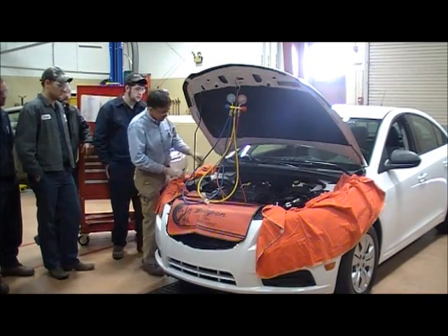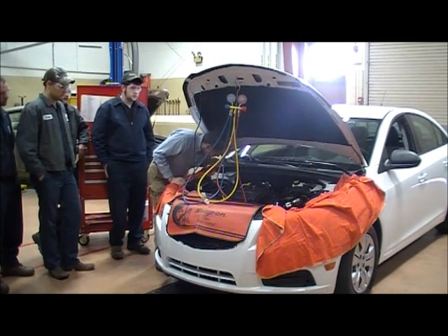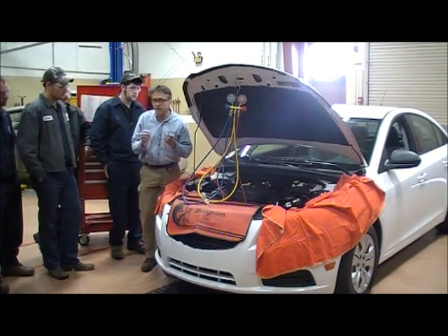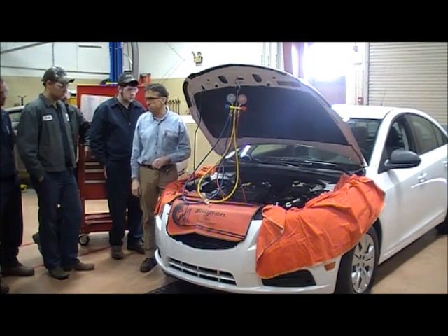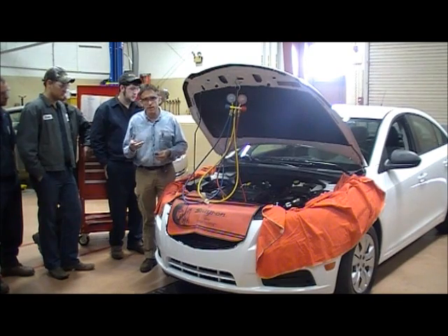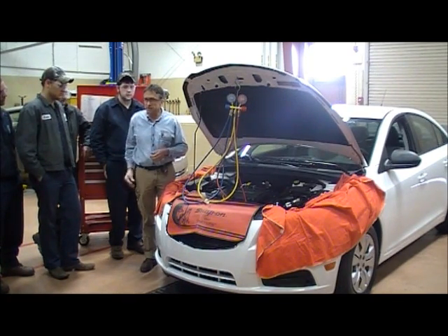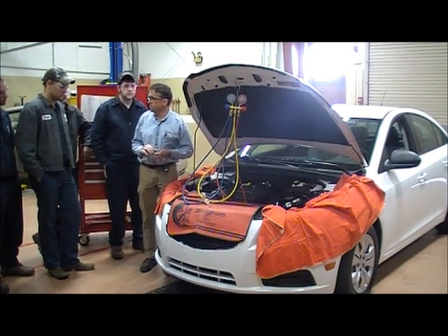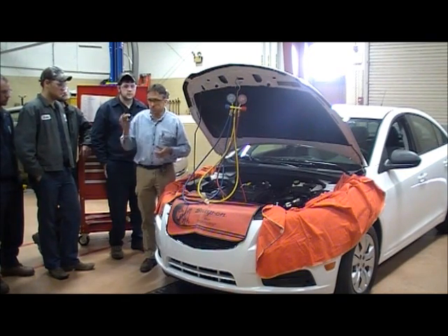I've located the service fittings. Here's the high side fitting, and down underneath here is the low side fitting. When you take these caps off, don't just lay them on the hood because they're going to get lost. It's important to put the caps back on when you're done to keep debris out of those fittings. I typically put them in my pocket or lay them in the toolbox so they don't fall down in the engine compartment — if they fall down, it's going to be challenging to find them.